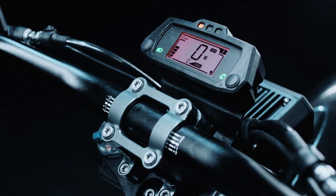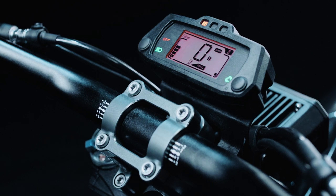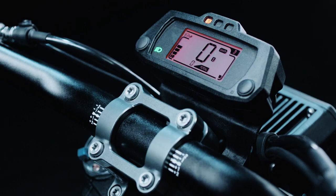The advanced integrated controller allows you to switch between different riding modes, such as eco mode for a more energy-efficient ride or sport mode for maximum performance.